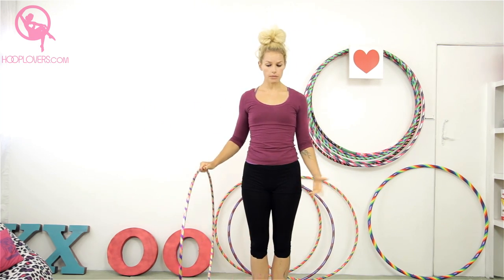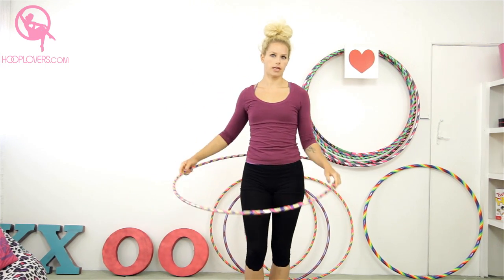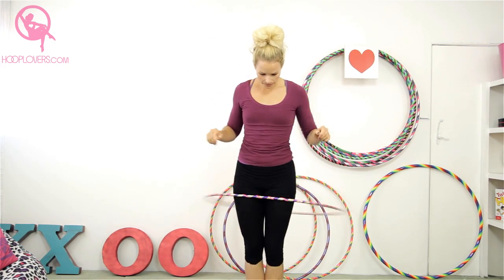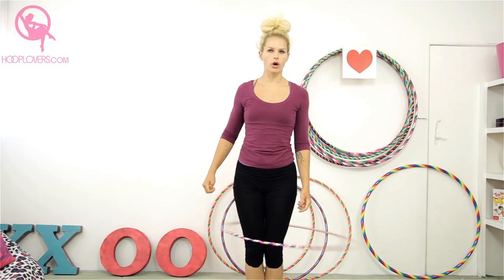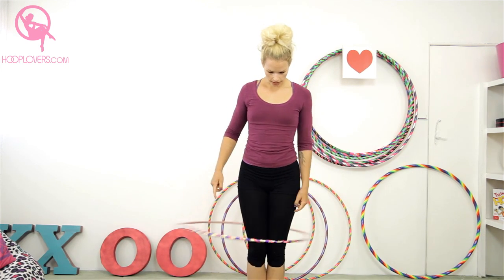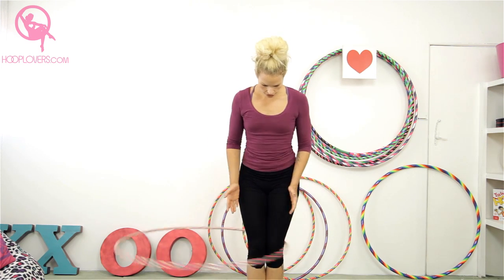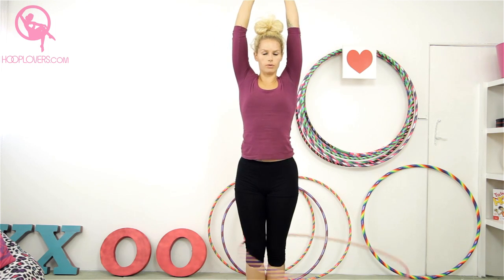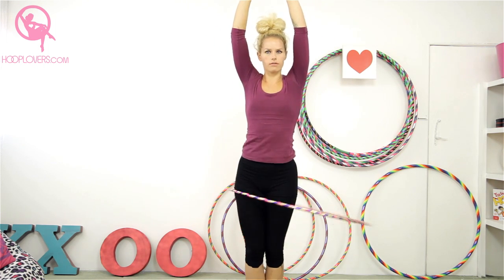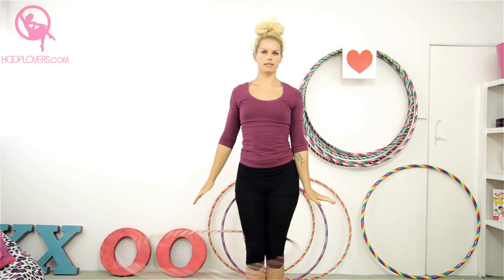First of all, you need to be able to hula hoop on your knees — this is very important, otherwise it's never going to happen. Most of you can probably hula hoop on your knees, so just have a go with me. Put your feet next to each other, put your knees close to each other, press your thighs into each other, and have a go with both knees together at the same time.